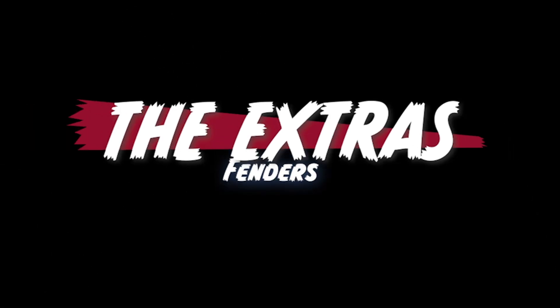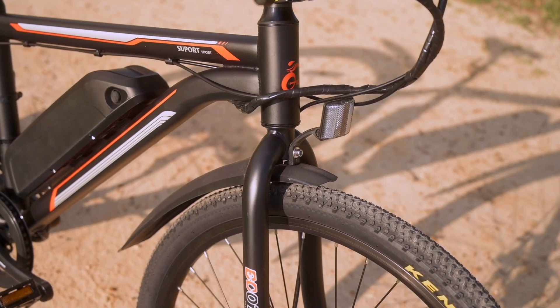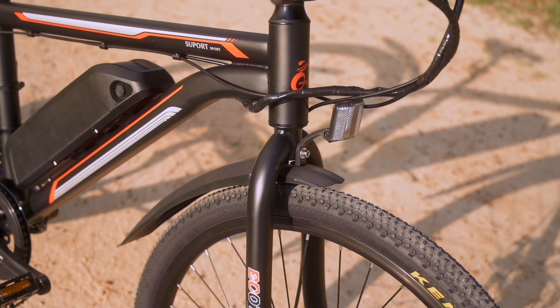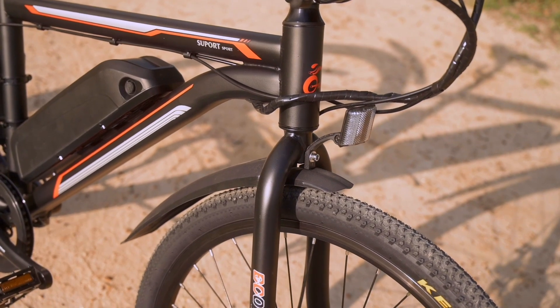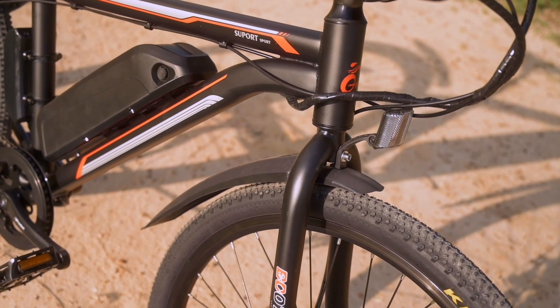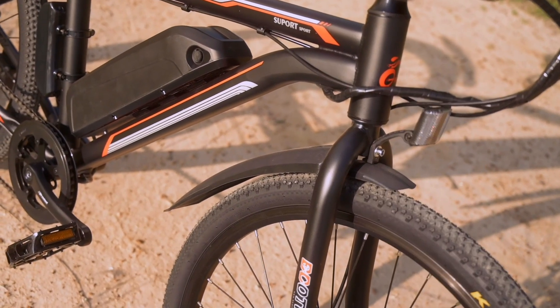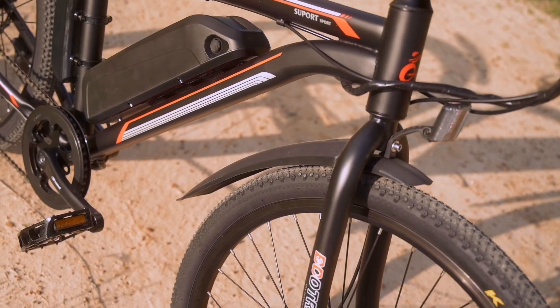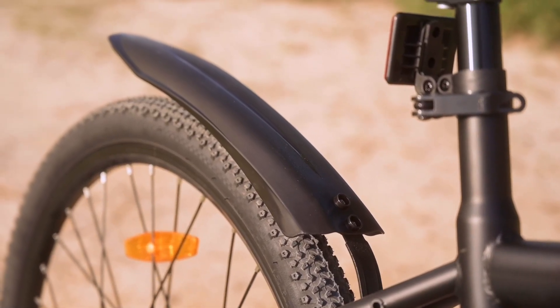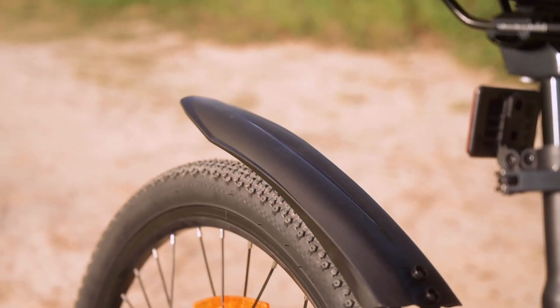Let's talk about the extras. The only thing I would consider an extra on this bike is going to be the fenders. The fenders are a little bit on the cheaper side — thinner plastic — and they also have somewhat of a clunky attachment method. We've seen some similar to this, but for some reason they felt a little bit squirrely to put on. Other than that, I wouldn't really consider anything else on this bike an extra.